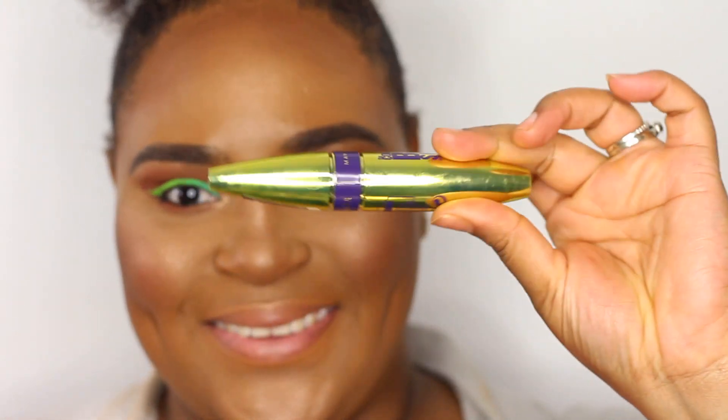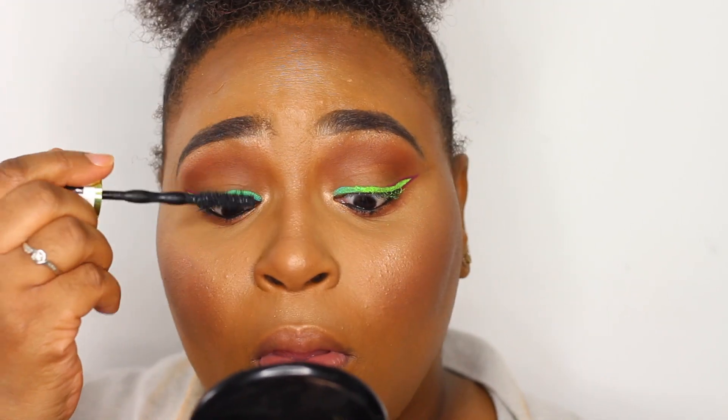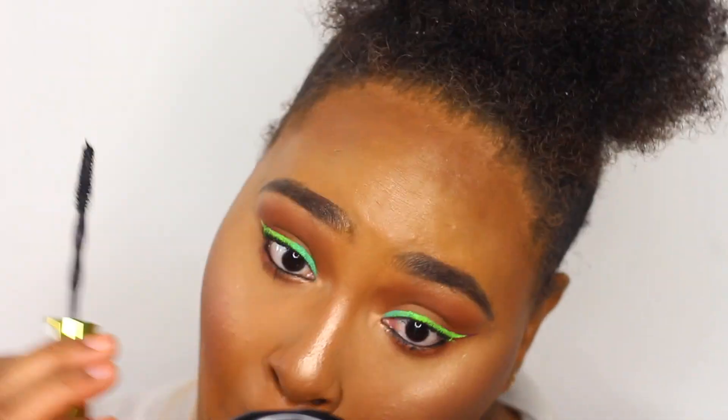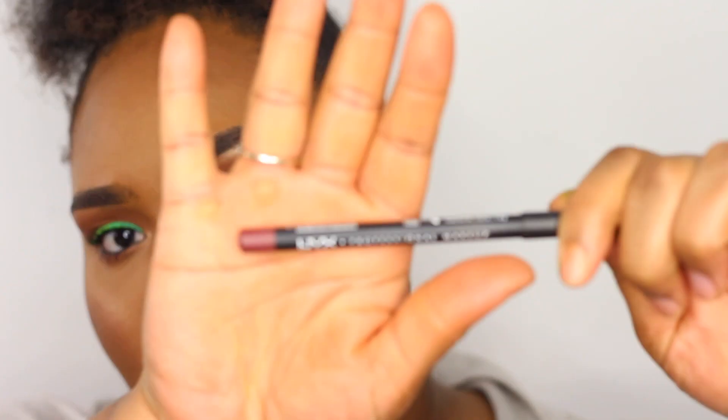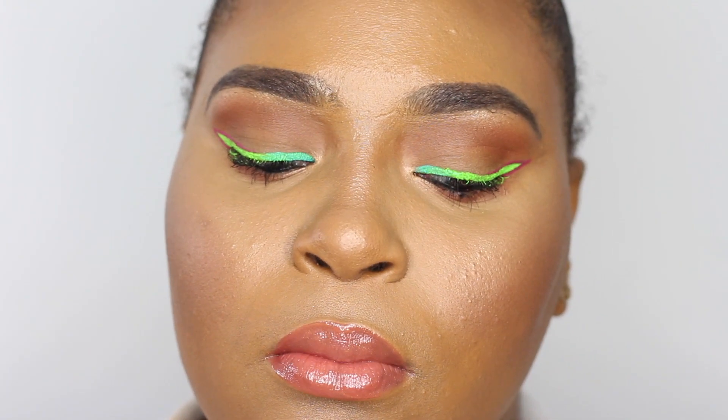Going in with the Inglot number 77 eyeliner and the Maybelline Big Shot mascara, applying those to my lashes. Note the lighting changed — I look a bit orange but I didn't in person. Then taking the NYX lip pencil to outline my lips top and bottom, filling in slightly. Going in with the Fenty Gloss Bomb lip balm on my lips — I didn't want to do too much on the lips because I wanted the eyes and liner to stand out the most.